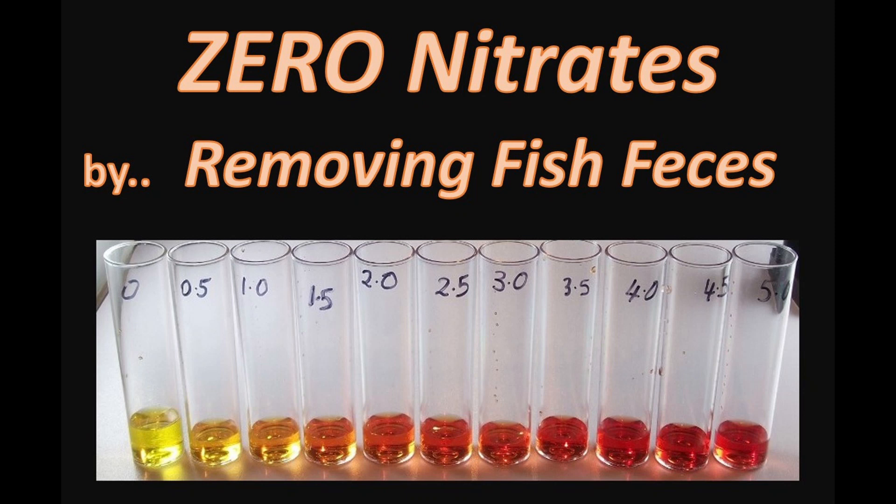This is John Demokas. Thank you for joining me today. Today we're going to talk about a very important topic in eliminating nitrates in your aquarium, one of several strategies that I've covered in a number of my videos.